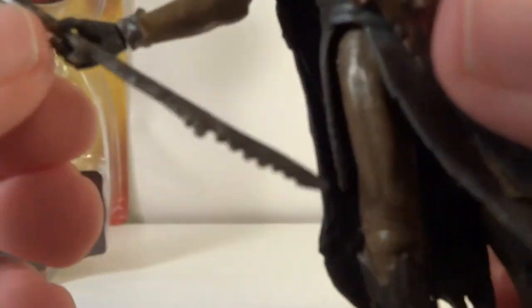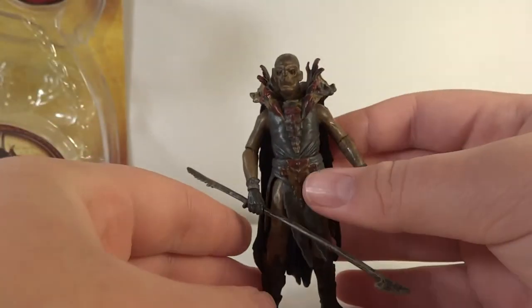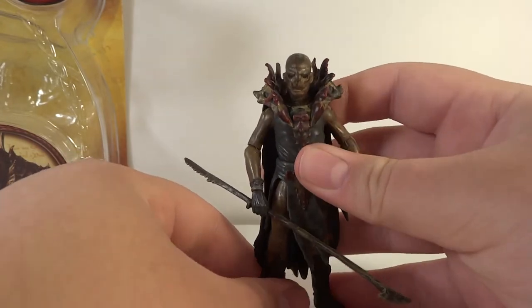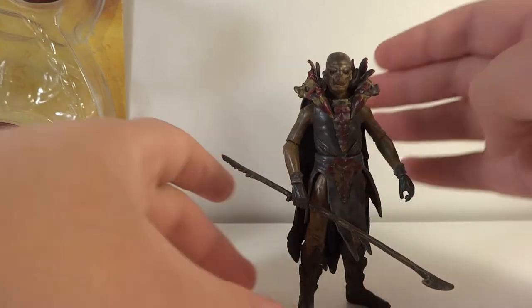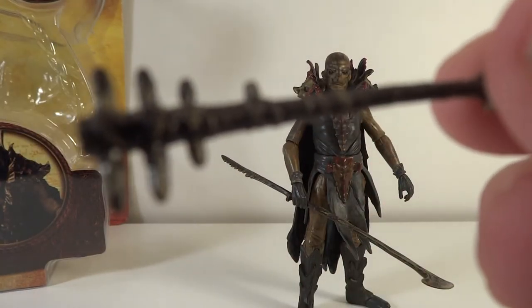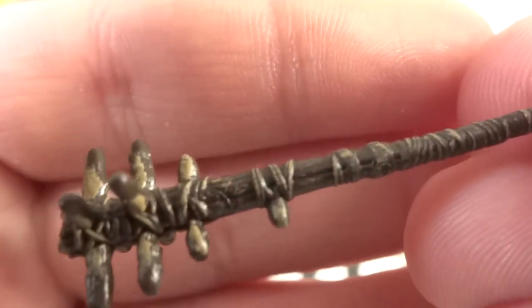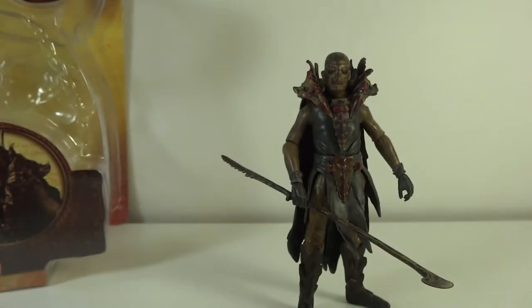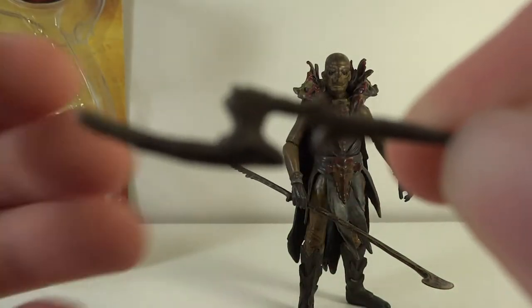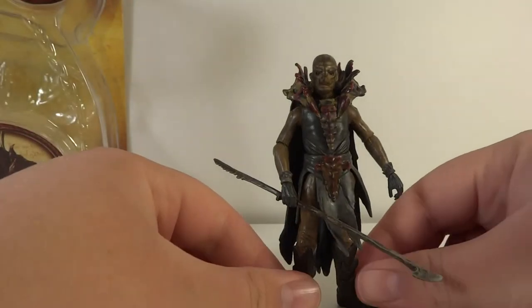He comes with a spear, which is really cool - it's got a serrated end, kind of like a hunting spear. He does use it multiple times in the movie, so it's an extremely accurate accessory. He also comes with this club - it's got a bunch of detail on it. It looks like a piece of wood that's had spikes tied onto it, really well done. The detail on these accessories is extremely well done, and he's also got a little blade. Some awesome accessories overall.